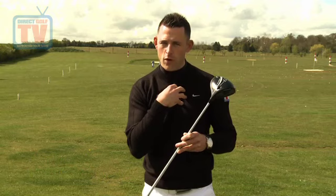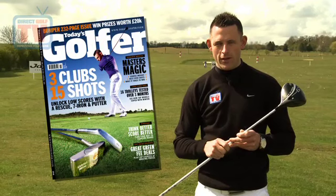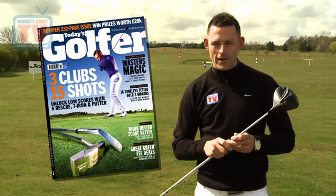We've got a couple of reviews to look at. We've got our normal review where we put it through its paces, but also we're going to look at Today's Golfer magazine review as well, just to see exactly how they rated it.